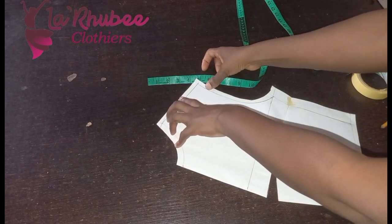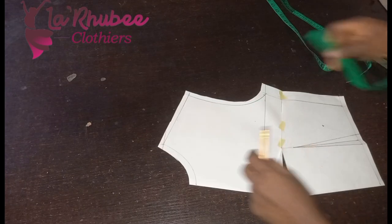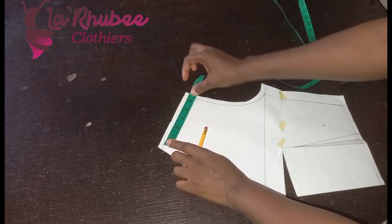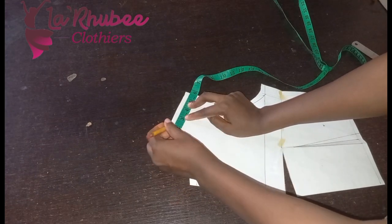I'll measure my shoulder. I've added all my seam allowances already — I have five to eight, so I want a four-slash division, so I'll divide it into four.